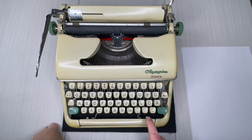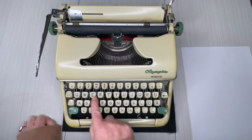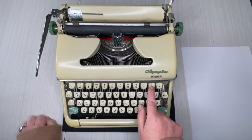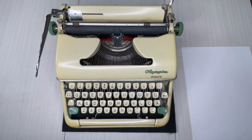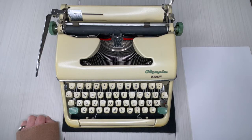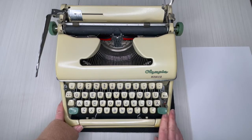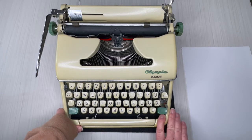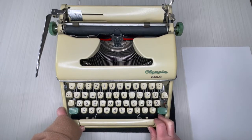Right here is your margin release, and here's your backspace. There are no tabs on this typewriter. Even though it's a QWERTY keyboard, there are some different symbols — it looks like it may be a German keyboard. There's nothing missing that you'd really need for English typing. The only thing I don't see is the dollar sign, so if that's something you need, this probably isn't the typewriter for you.